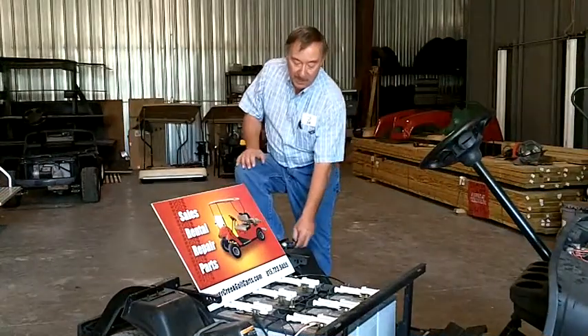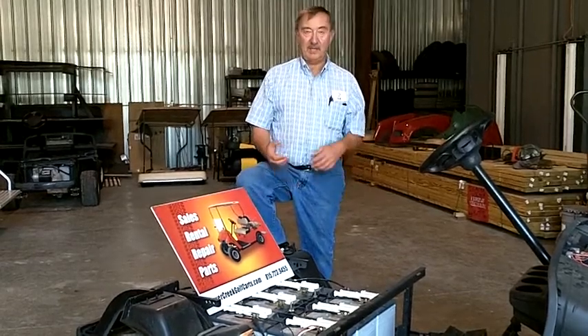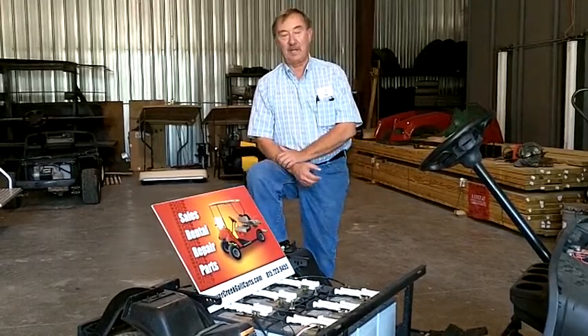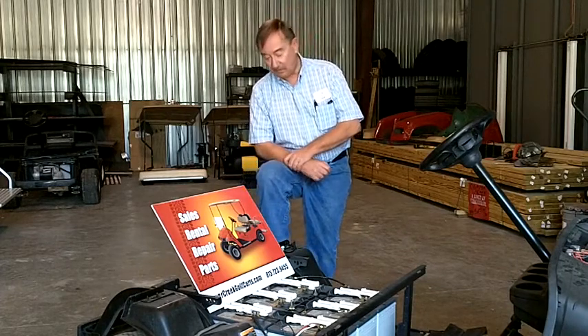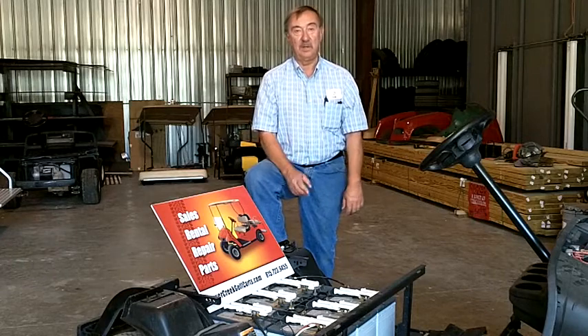If 6 volt batteries add up to 36 volts, you say to yourself, how come I can't just put 3 car batteries in there? How come I can't put 3 12 volt batteries in there? Well, there's a big difference between deep cycle batteries and car batteries. Deep cycle batteries are made to be recharged over and over to a very low discharge rate, and a car battery won't hold up to that over a long period of time. 3 12 volt batteries will not send this cart down the road near as far as 6 volt batteries will.